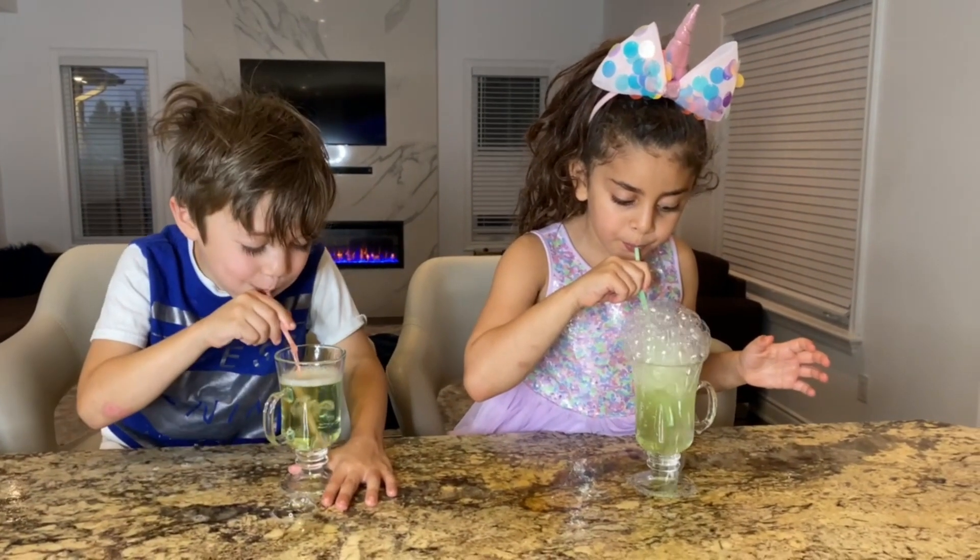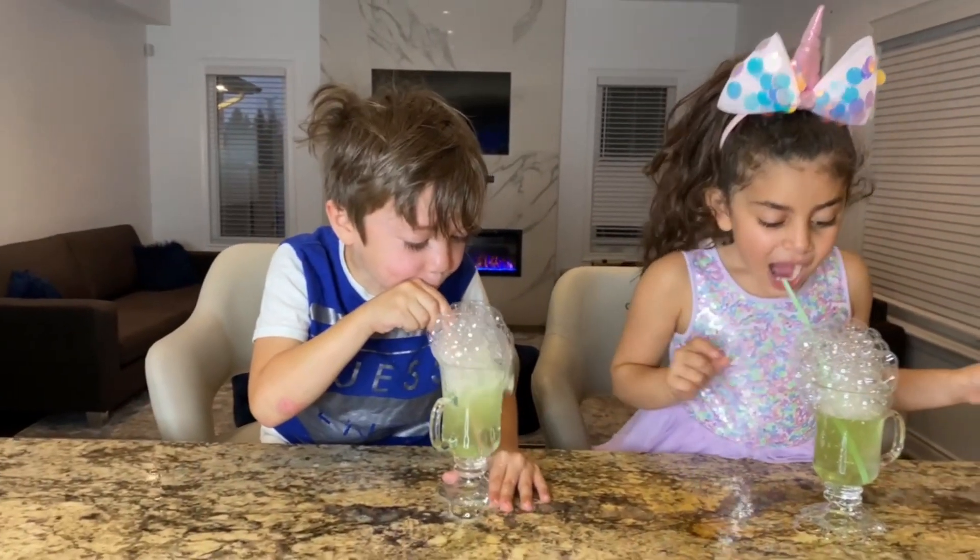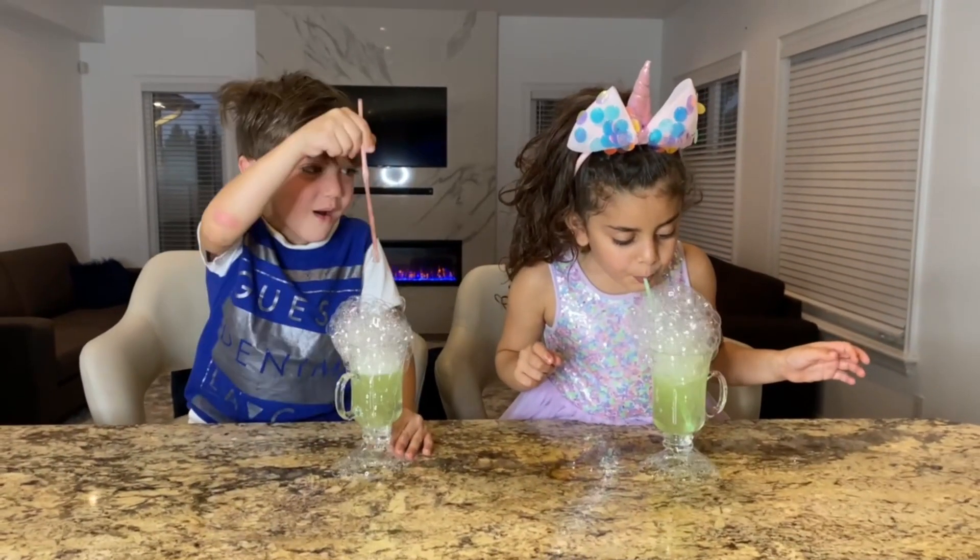Wow! So much bubbles, guys! This is so cool!